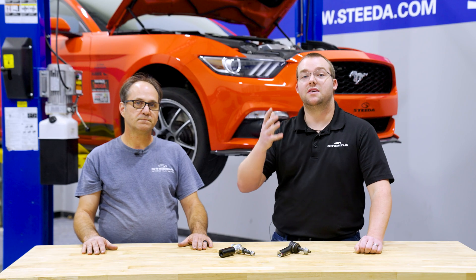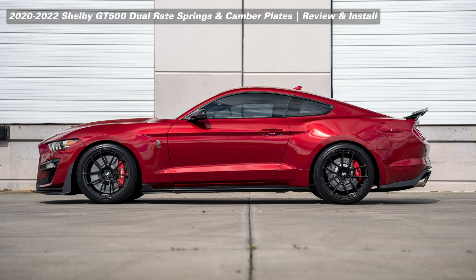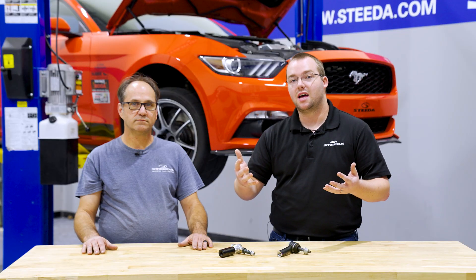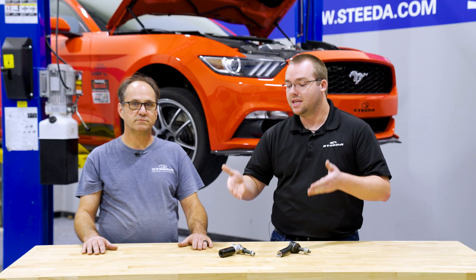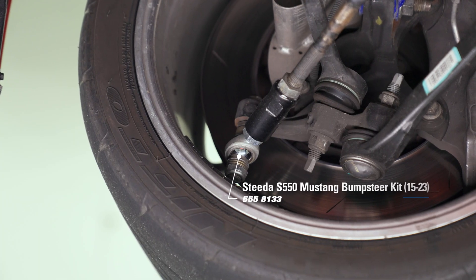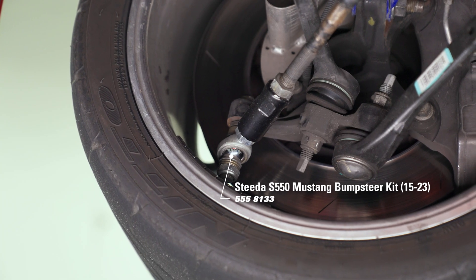It's very common for Mustang owners to lower their vehicles — we love lowered ride heights. With that comes changes in geometry, and bump steer is honestly a side effect of lowering your Mustang. It's one of the biggest problems with lowered Mustangs.